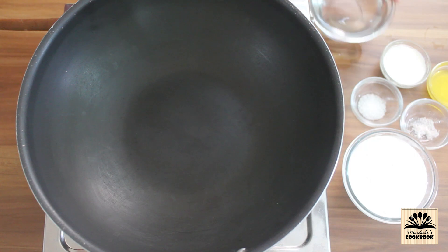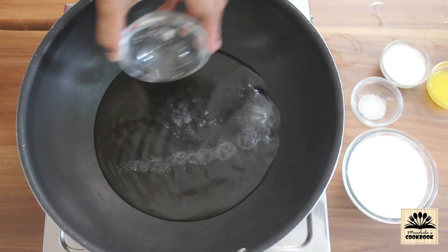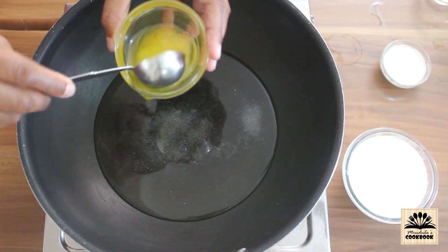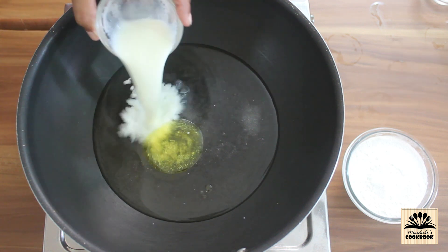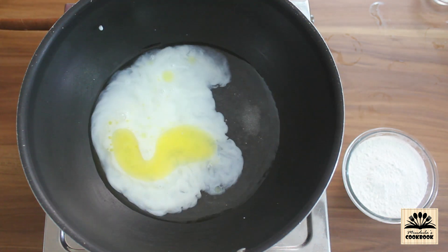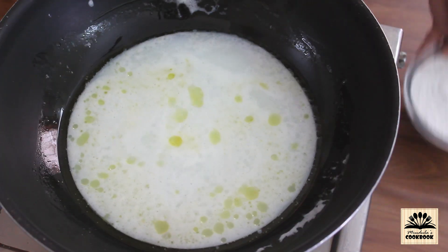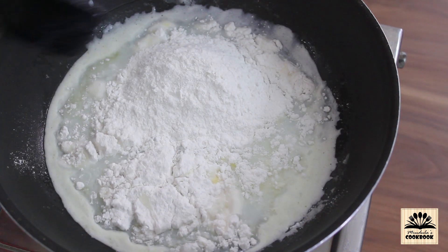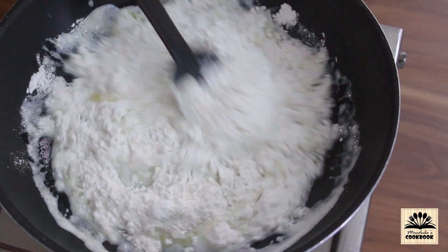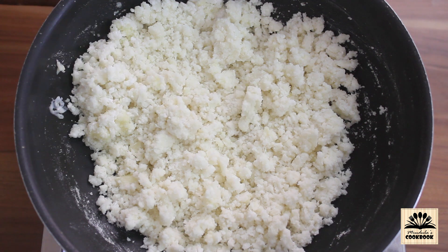Now let's make the outer cover. In a pan add water, salt, sugar, 1 tablespoon of ghee, and milk. Set the flame on high and wait till it comes to a boil. Once it has come to a boil, lower the flame and add in the rice flour. Quickly mix everything up. Once all the flour has soaked up the water, switch off the flame, put the lid on, and keep this aside for at least 10 minutes.